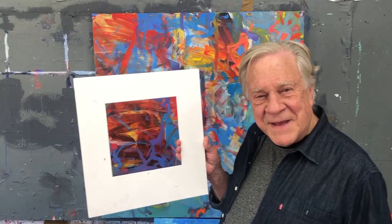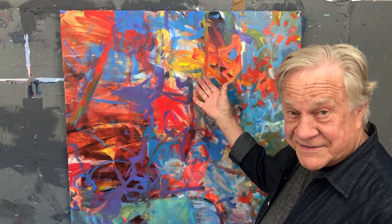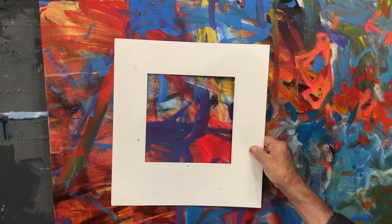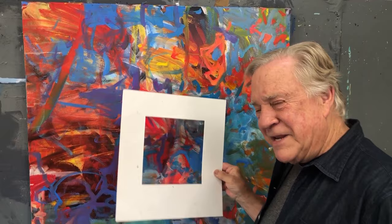I take a mat and put it on top of one of my discarded paintings, or a piece of fabric, or paint that's on the floor sometimes, and I'll just start walking around. Moving the mat around — strictly to jumpstart your next abstract. And look at all the different ideas that are in there. So don't throw away all those bad paintings — you might find something great in there. I'm going to show you how I get started.